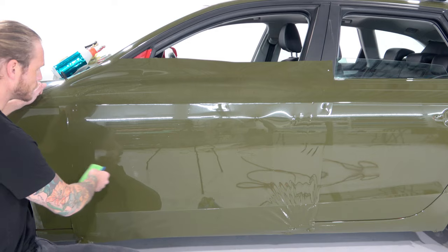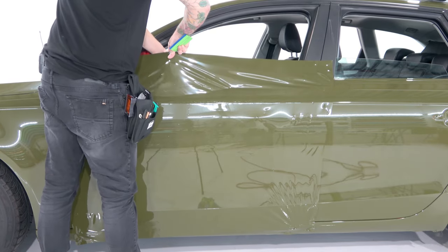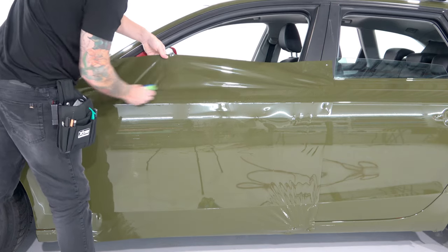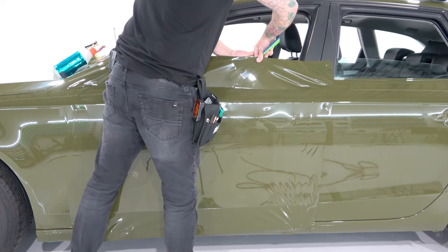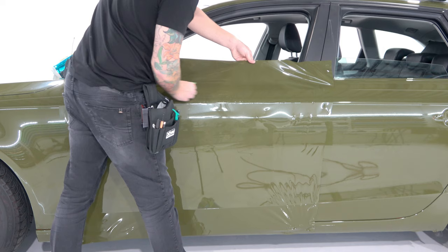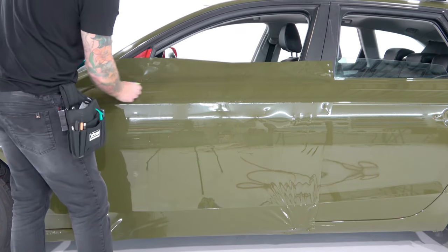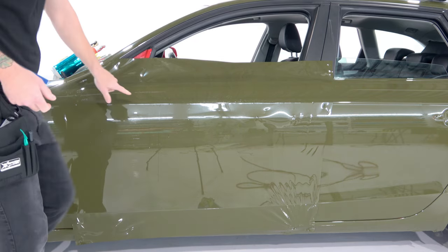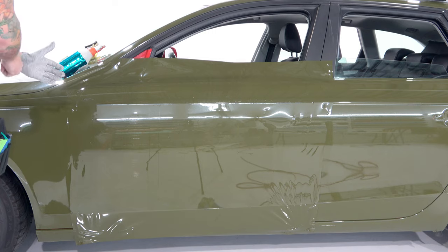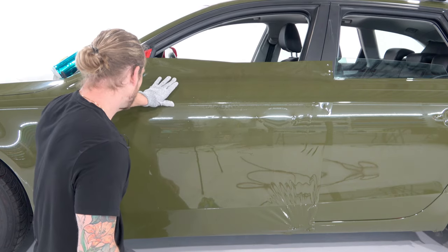Now that the camera's a bit closer, we're going to lock in the top edge. I prefer doing the top section first because it eliminates the chance of getting debris or contaminants behind the film. I'm going to squeegee the film — this allows the air out much easier. The film releases really nicely at good room temperature. There is a recess here, so we need to push the film into that recess — it's not very deep, it's very shallow. We'll put our glove on and push the film right into that recess.